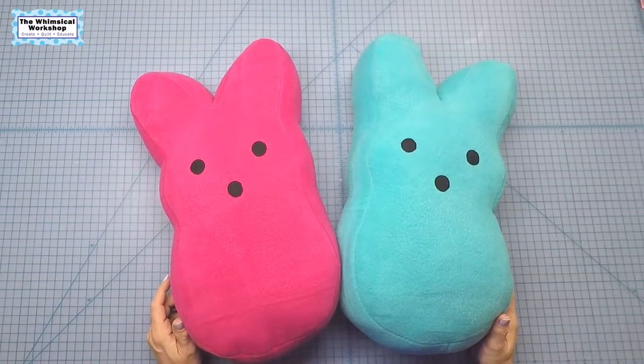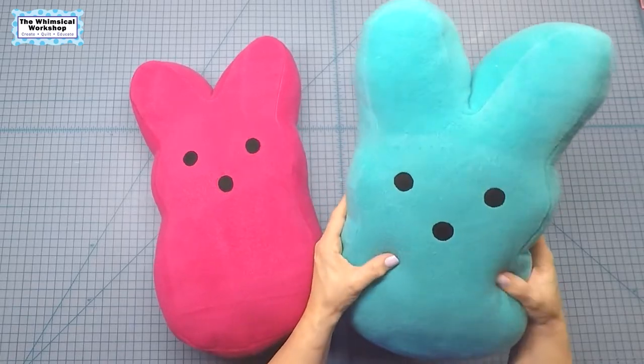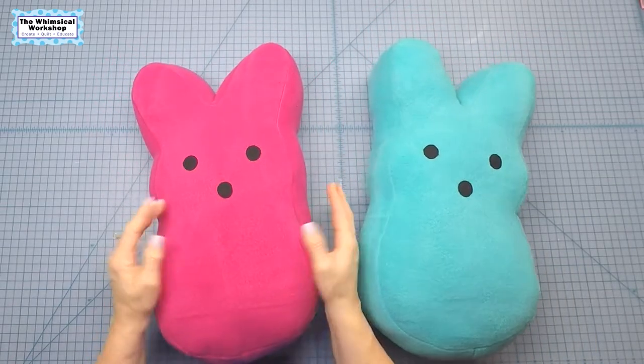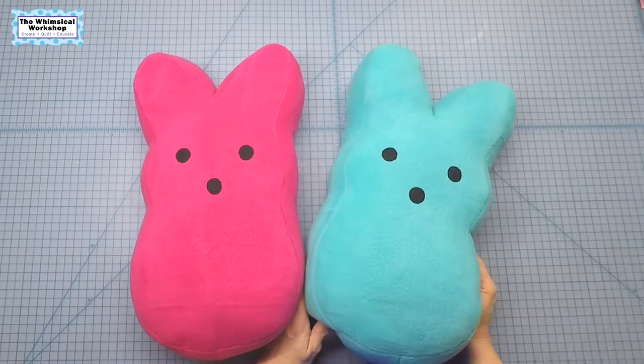Hey guys, welcome back to the Whimsical Workshop. In this video I'm going to show you how to make your very own Peeps pillows. Who doesn't love Peeps candies? These little pillows made out of fleece are just awesome and cuddly, so stay tuned.